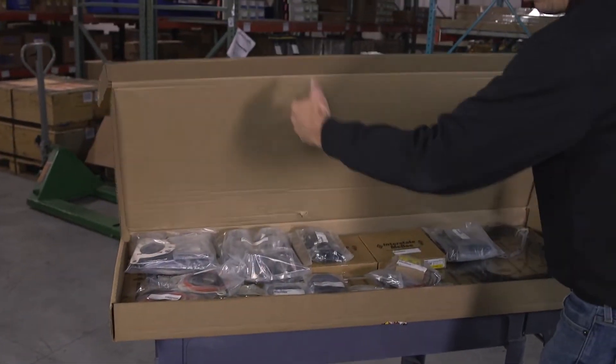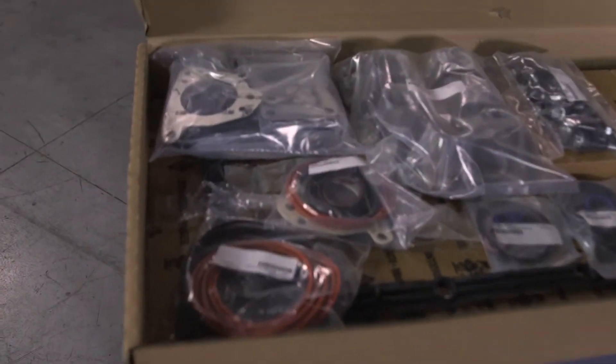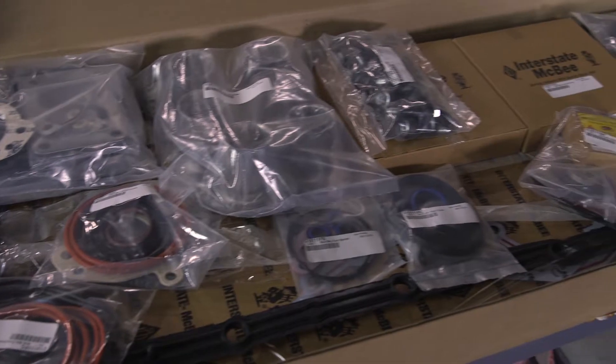Included in your out-of-frame overhaul kit from Highway and Heavy Parts is a complete gasket set. When you open it up, it's going to have all the gaskets you need to do an out-of-chassis overhaul.